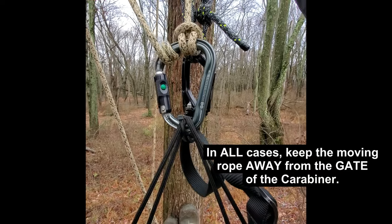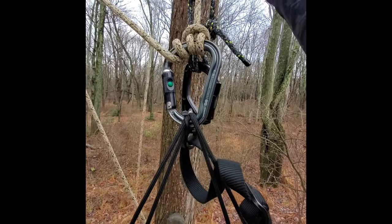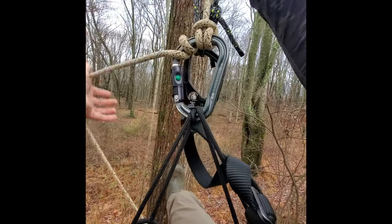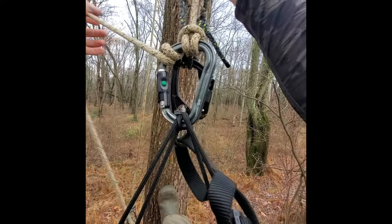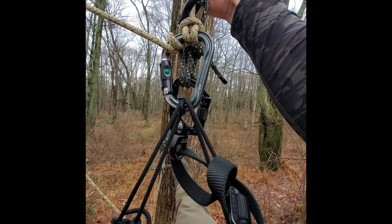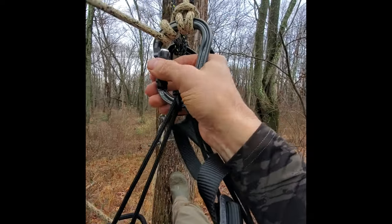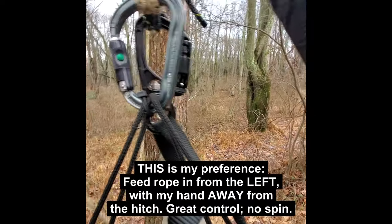With an extra turn I have to feed the rope in. I've heard some folks complain that it's tough on the rope — well, I've rappelled on climbing ropes for years with no observable wear. You'd notice more wear just dragging it across a tree crotch doing MRS climbing. Let me get that turn out of there and go back to the way I like it.